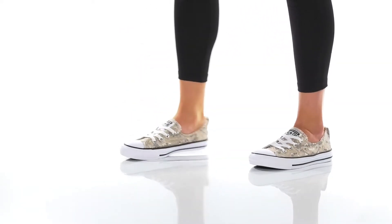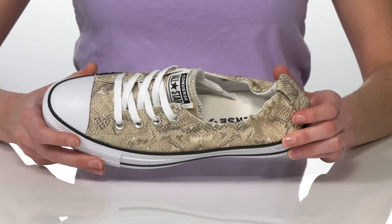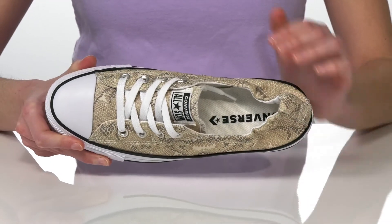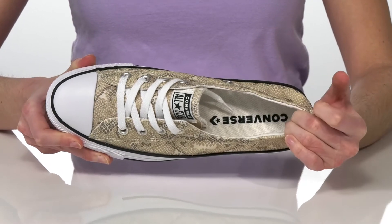The cool thing about this style is that they have the classic look of a low top Converse, but with a slip-on construction. Those laces on the top are decorative. The stretchy collar is going to allow you to pull them on and off easily.